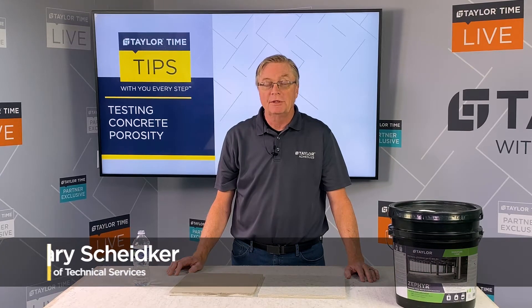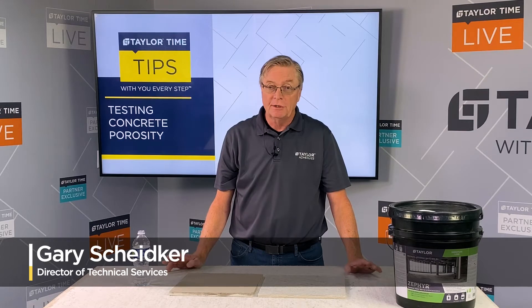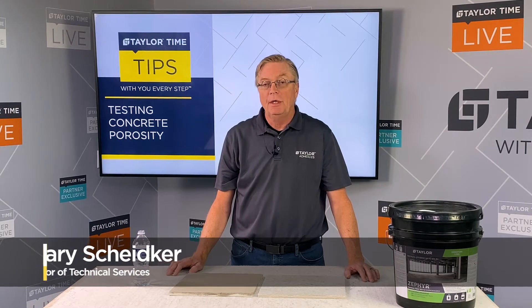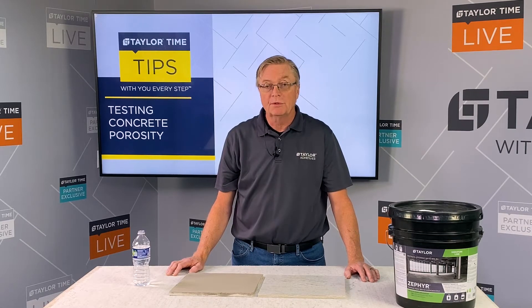Hi, I'm Gary with Taylor Adhesives and today we're going to talk to you about concrete porosity testing. This is a very simple way to test and this is something you need to know before you start any project. Some adhesives will require a different trowel for porous substrates as opposed to non-porous substrates, and moisture mitigation products in many cases require a porous substrate.